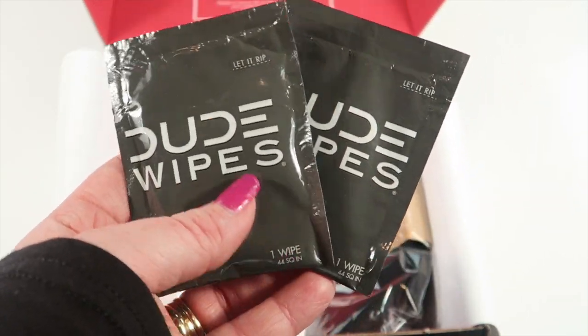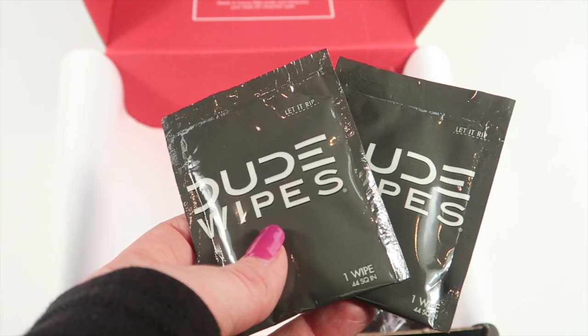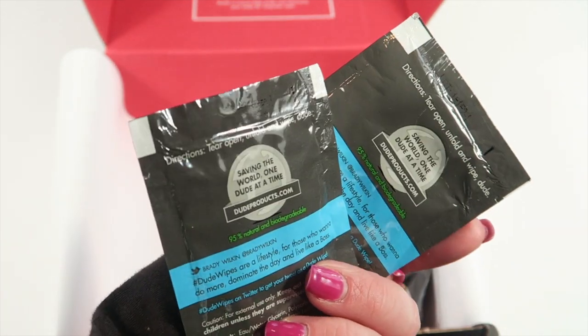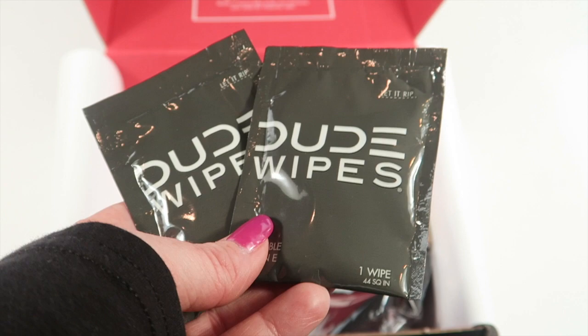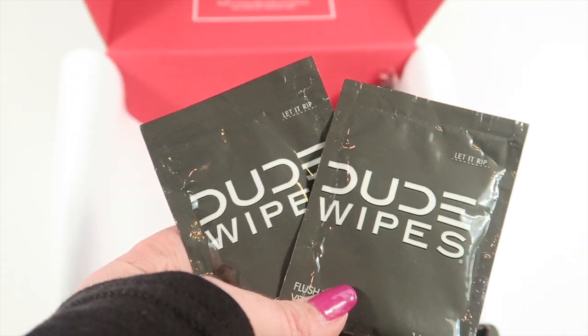There are also two samples of Dude Wipes — these don't have a retail value. They're little wipes designed for men to freshen up. You put them in your pocket so if you're heading from work to a nice meeting or dinner and you're not feeling as fresh, you've got the Dude Wipes.